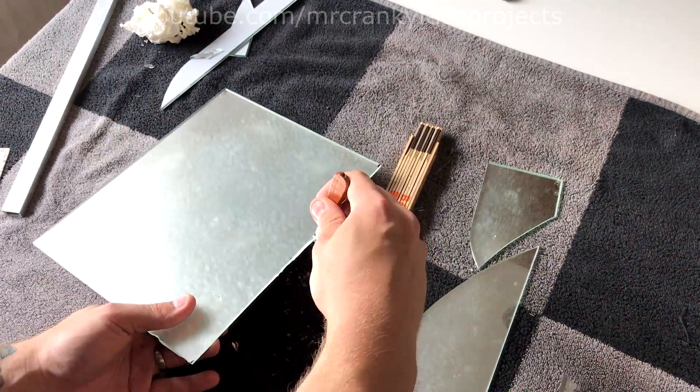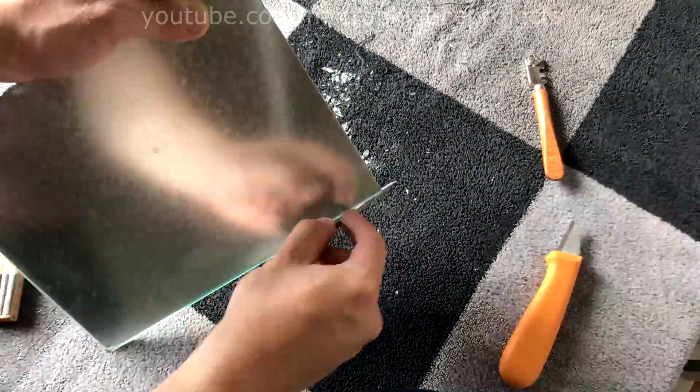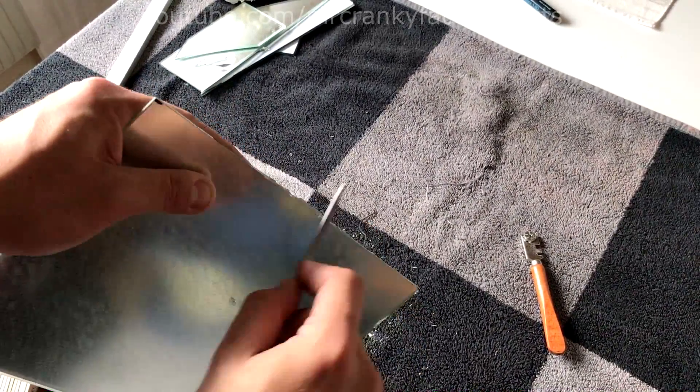I also totally missed that these mirrors have a protective plastic on the rear, which caused some minor issues when trying to snap along the cut. Once I was done cutting it to a decent size, I took a regular file meant for metalwork and chamfered the edges to make sure it wasn't sharp and dangerous to handle.